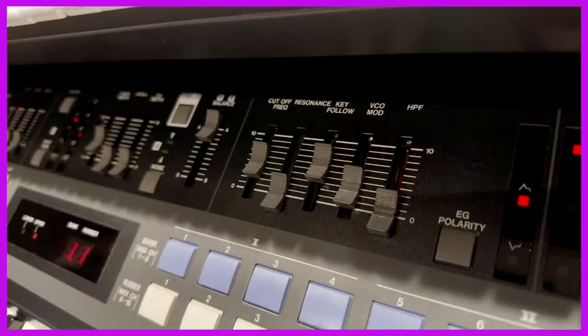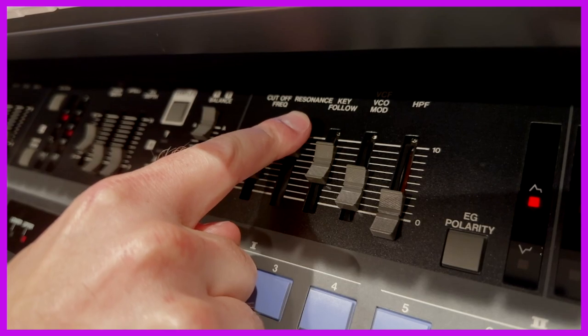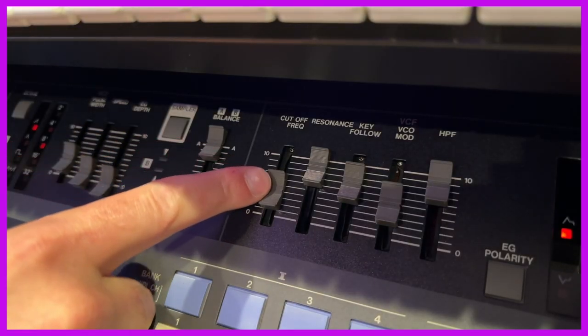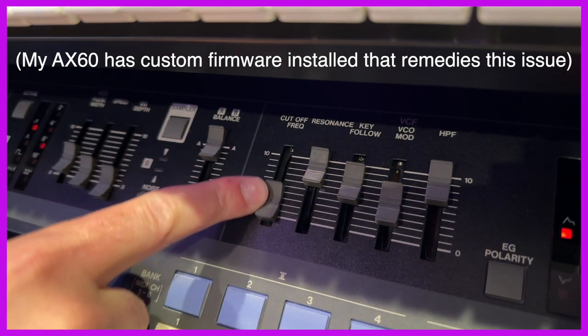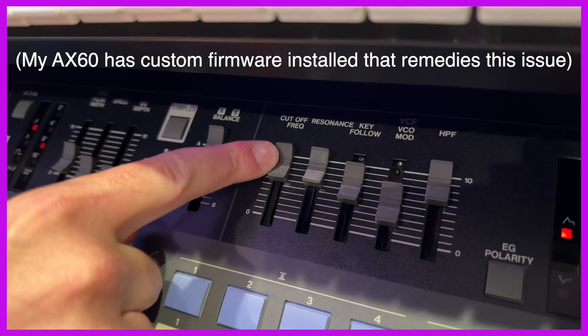The AX60 also has a notoriously outrageous resonance. Yep, I'm outraged. Additionally, many of the sliders don't transition smoothly between values. Adjusting a parameter results in audible steps between settings, which makes sound design feel a little bit unpolished.